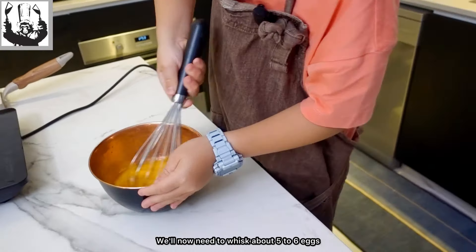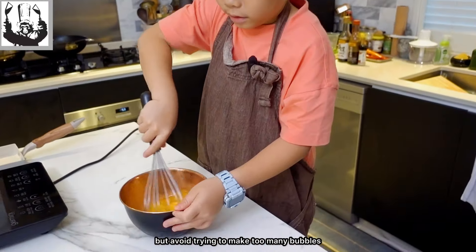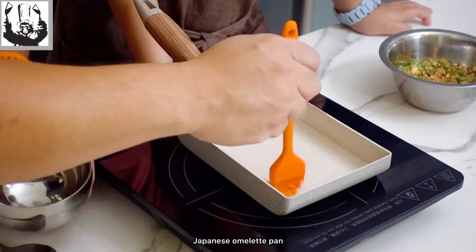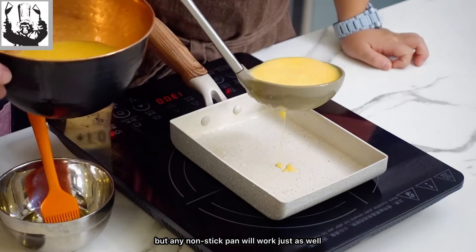We'll now need to whisk about 5 to 6 eggs. Whisk to break them up but avoid trying to make too many bubbles. We bought a really cheap non-stick Japanese omelette pan just to use for this recipe, but any non-stick pan would work just as well.